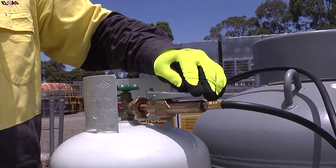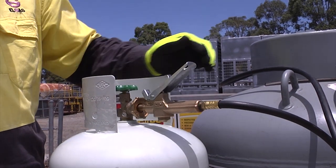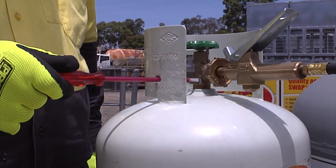When the releasing vapour turns to white mist, the cylinder has reached safe fill level. Release the dead man's handle immediately and close the fixed level gauge when the white mist becomes vapour only.